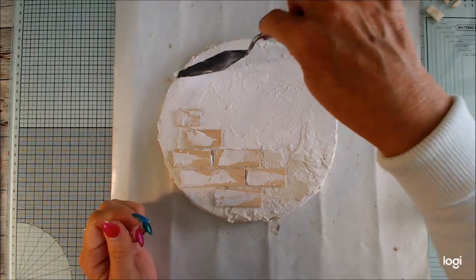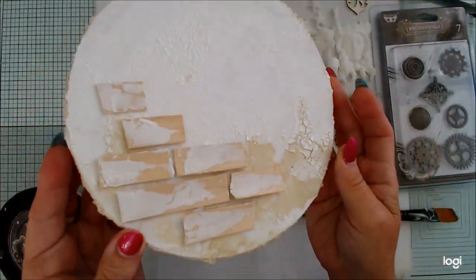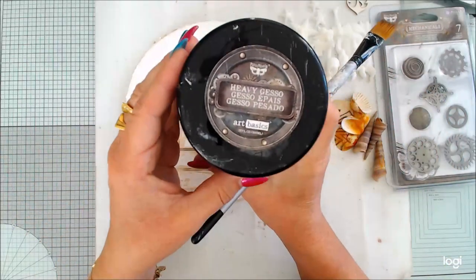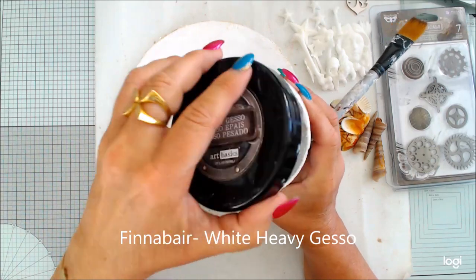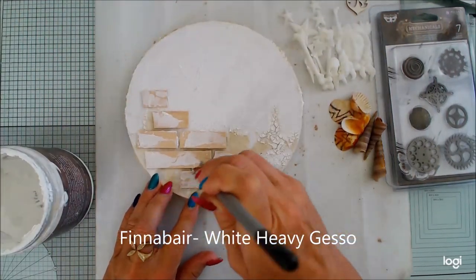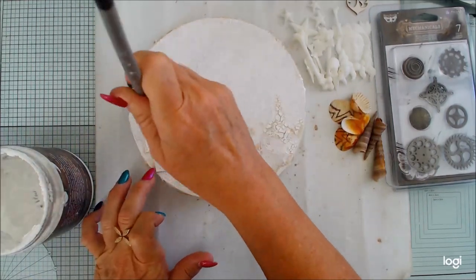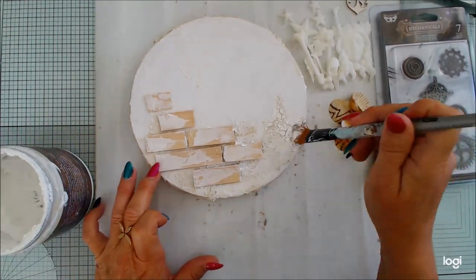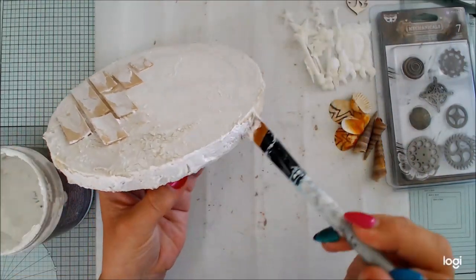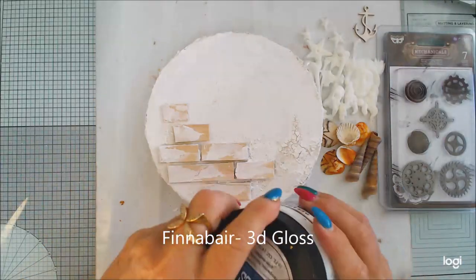I'm not drying the back side of the canvas, just adding a bit of texture. Once everything is dry, I notice the crackle paste is white but the white sand paste is a natural white, so I'm adding a little bit of white heavy gesso to make everything uniformly white.